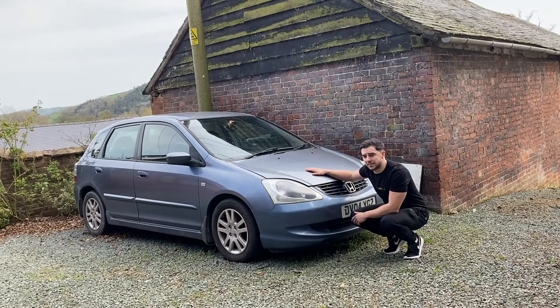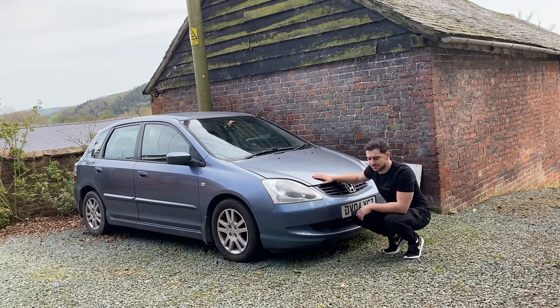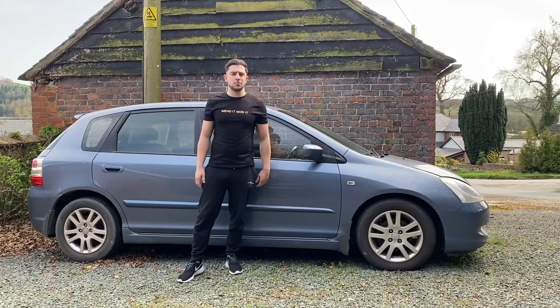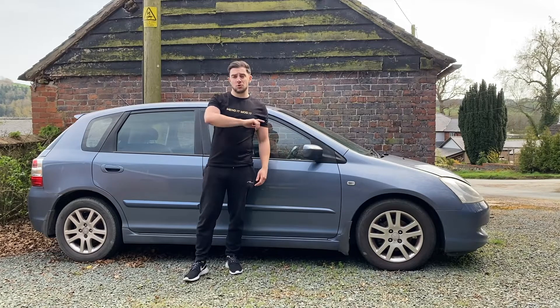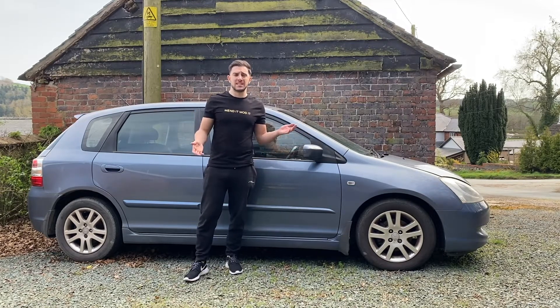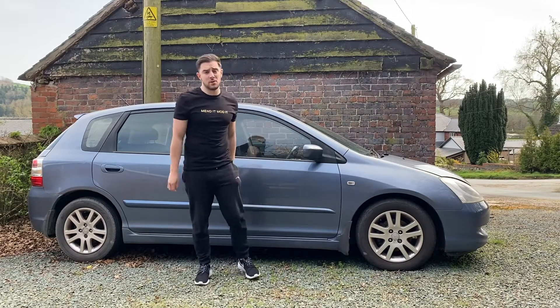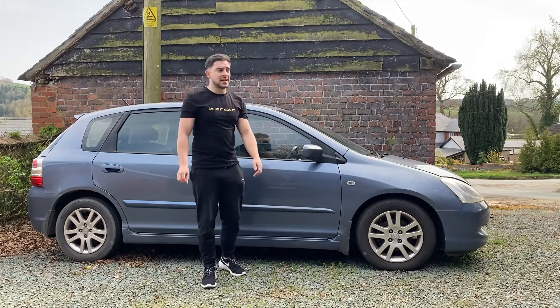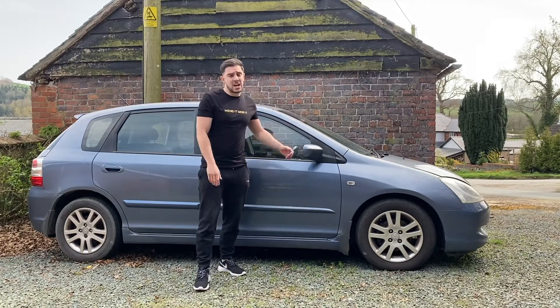And then I bought the Fiesta as a project. But soon after I bought the Fiesta, the Honda blew its head gasket. I did film a couple of videos doing the brake lines on this thing and a couple of other little jobs as well, but that was before you even saw anything on the Fiesta — before I even put out my first video. I wasn't really happy with the quality of the content, so I just never edited those videos and never let you guys see that. And then obviously we had the head gasket problem and it's just been sat here ever since.